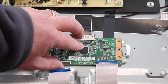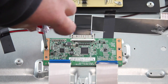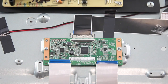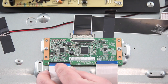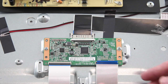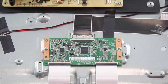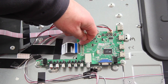Align the replacement T-Con board and install the screws. Reconnect the LVDS and ribbon cables.